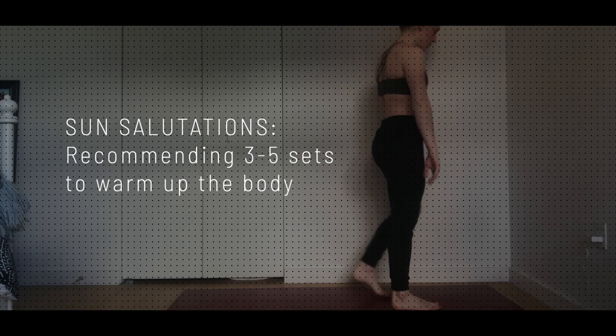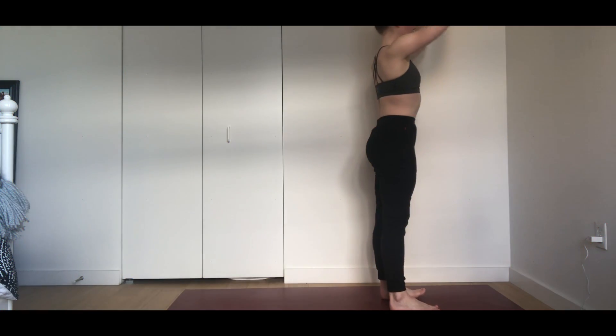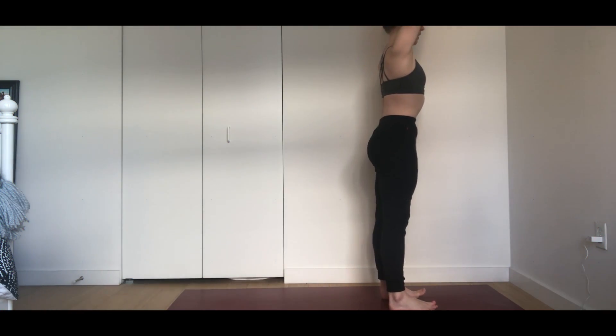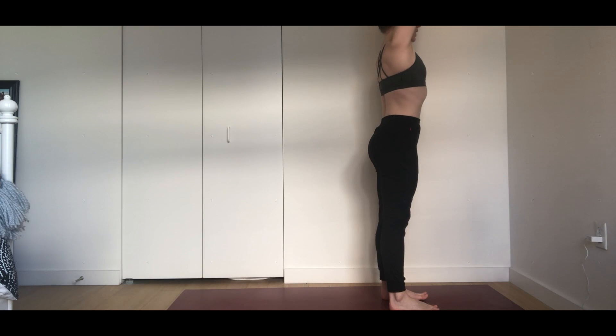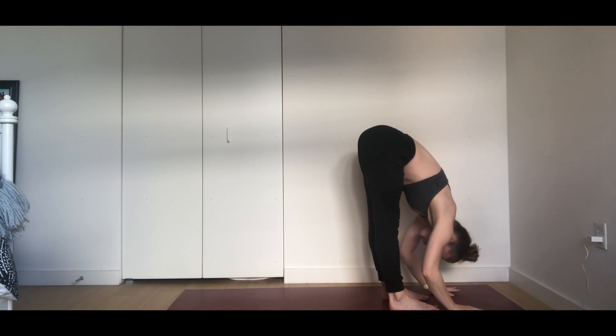Let's begin on our feet. Rise to a stand, release your arms down by your side. Take a big breath in, lift your shoulders up, and then exhale, soften down your back. Step your arms overhead, reach up tall to expand your side body, inhale. Exhale, standing forward fold — hinge from your hips, dive your heart over your thighs.